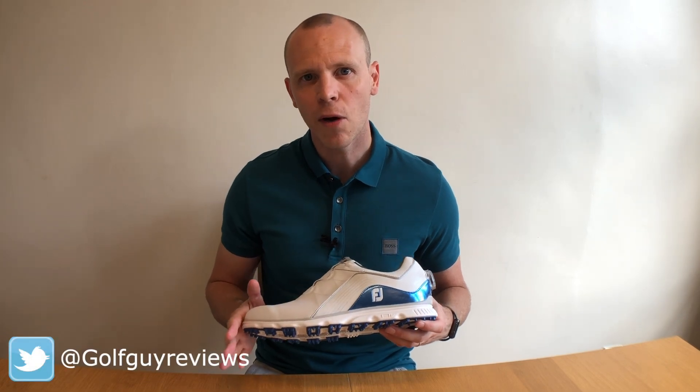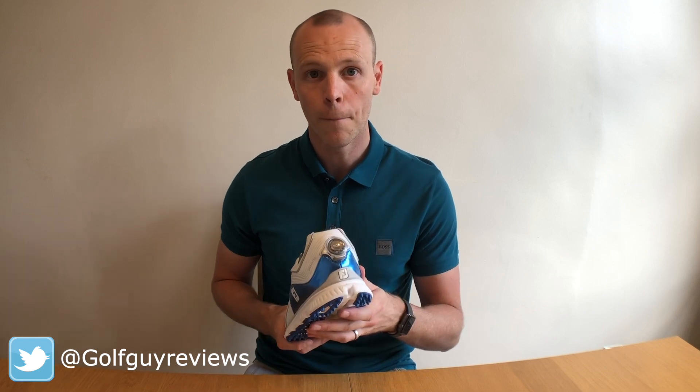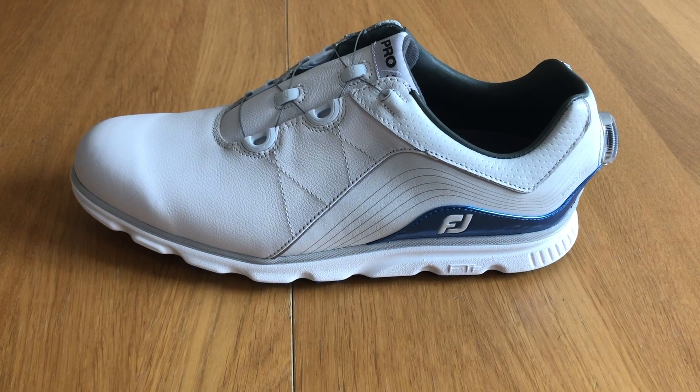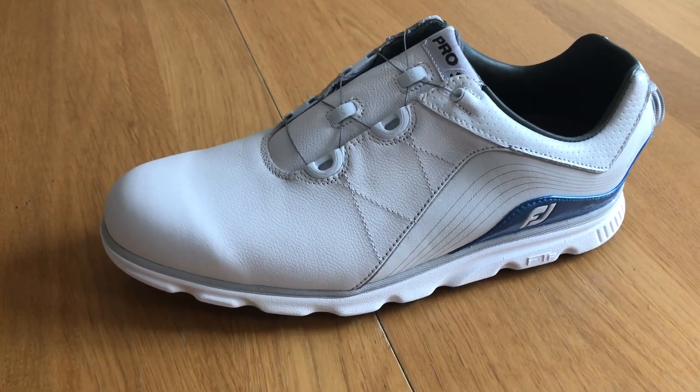Hi everyone, Kevin here from Golf Guy Reviews, and today we're going to be taking a look at the Foot Joy Pro SL BOA spikeless golf shoe. In this video we're going to take a look at the BOA lacing system in a little bit more depth, and we're going to have a recap on the shoe as well, so that you know what's changed in the latest design and go over what's so great about this shoe.